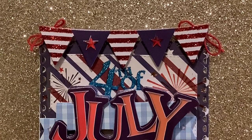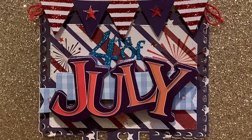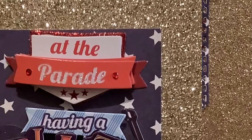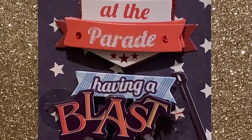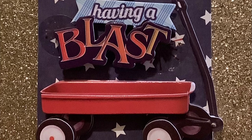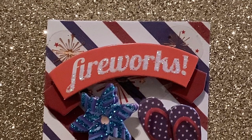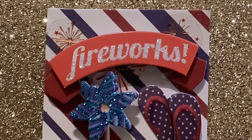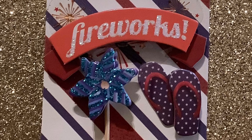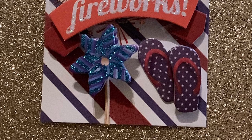I made this memory decks using the paper from the paper pad and 4th of July stickers from Michaels. The memory decks die cut was from Amazon. I made this ATC and it says 'At the parade having a blast' — I'm sure everyone will be checking out the wonderful parades on the 4th of July. I also made this twinchy using the paper pad and the stickers; it says 'Fireworks,' because you know what happens at the end of the day after all the barbecues and get-togethers when the sun sets — it's time for the fireworks!